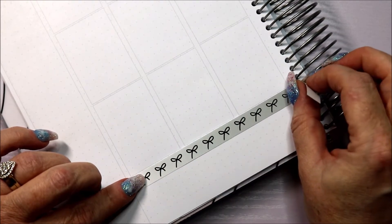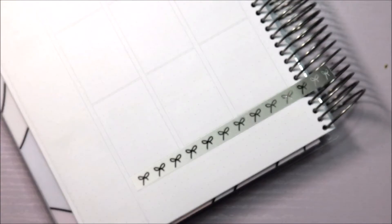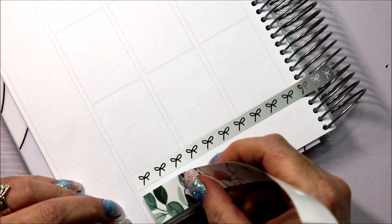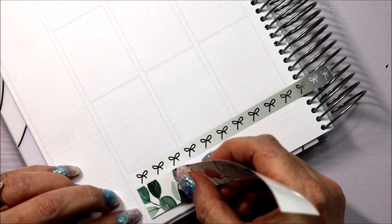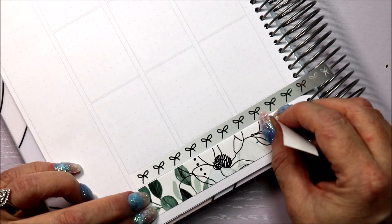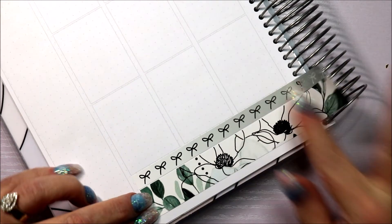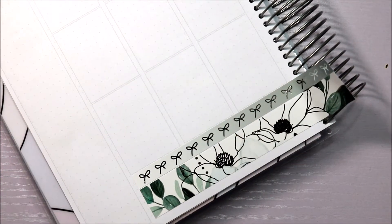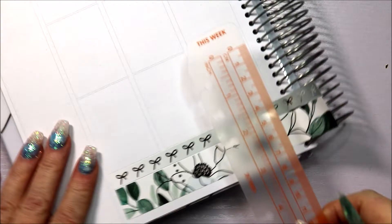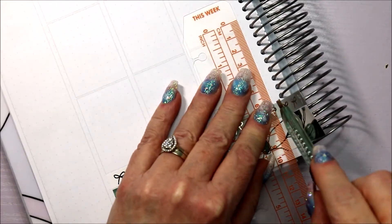My hands are shaking because I'm so hungry. I had a tutorial this morning and then I was doing my nails in between — well, after that — and then I thought I'd get this filmed and up. I haven't got a proper ruler, I've only got this bendy one handy, but that's okay.